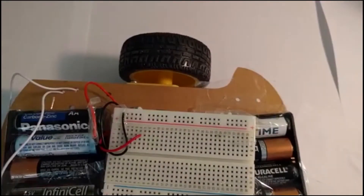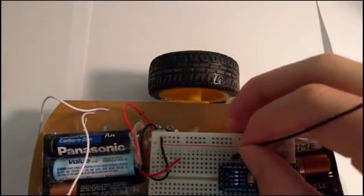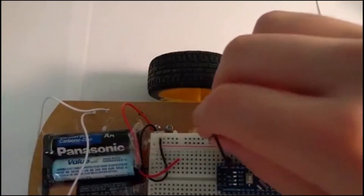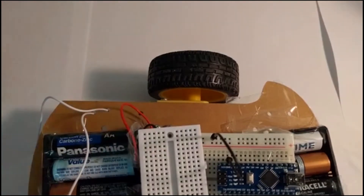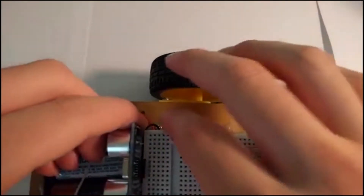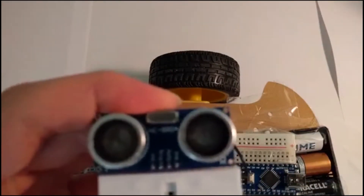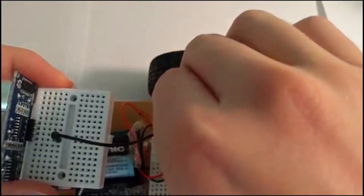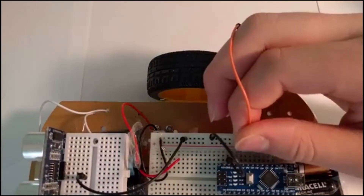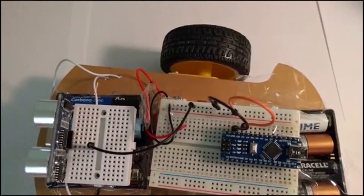Now let's start by fixing the Arduino Nano into the breadboard. Then connect the ground of the Arduino Nano to the ground rail of the breadboard. Once you're done, connect the ultrasonic sensor to the small breadboard. Then connect the ground on the sensor to the ground on the breadboard.